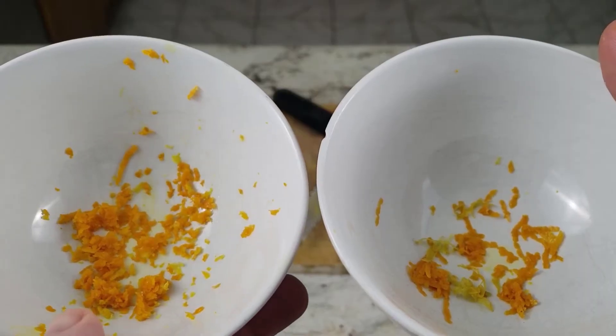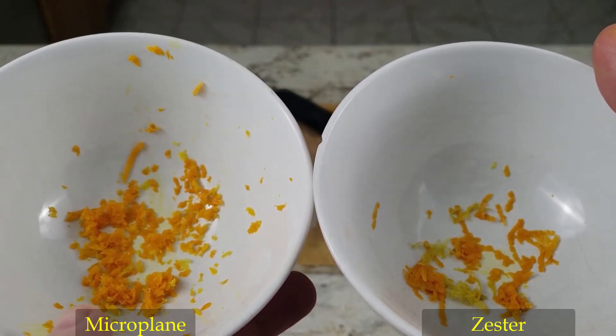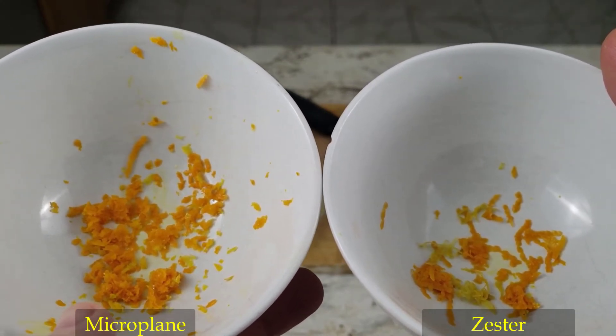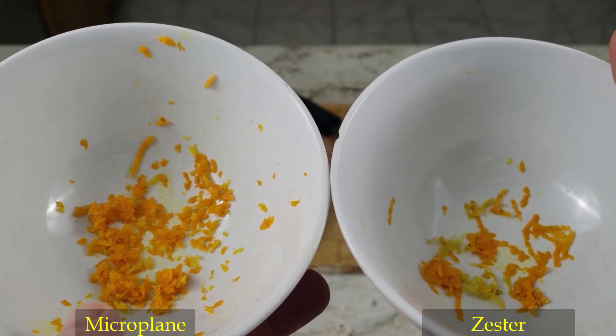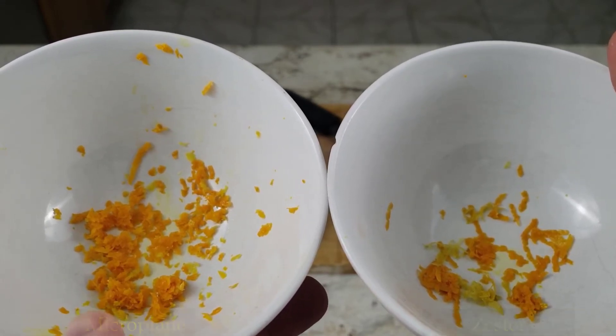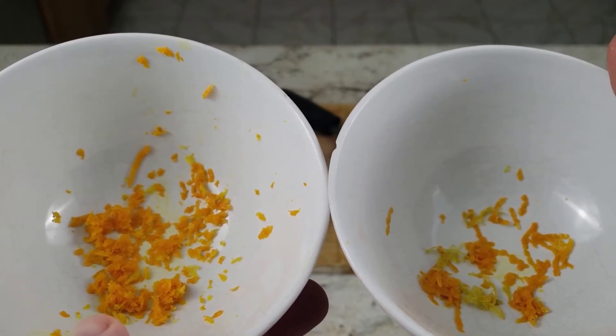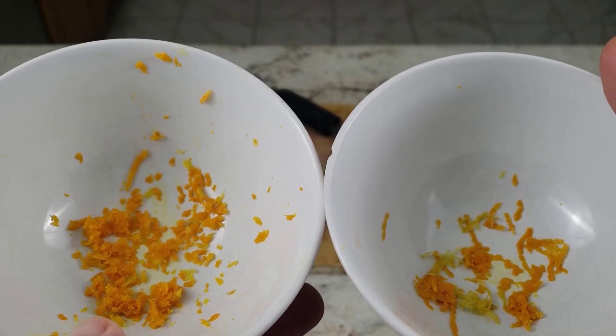In this comparison shot you can see the results: the microplane on the left and the zester on the right. The two gadgets zested the peels equally quickly, so I don't notice any difference in speed. However, looking at the final product, the microplane's orange and lime peels come out minced, whereas the zester's orange and lime peels come out as strips of zest.